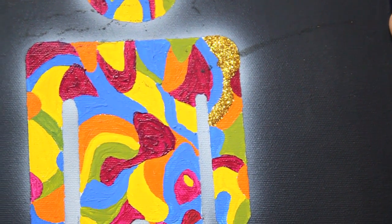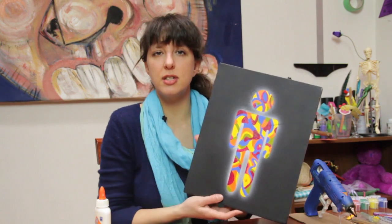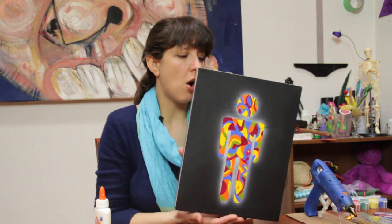Today our project is putting glitter onto an acrylic painting — how to make it stick. So I've got my glue here, I've got some glitter, and I've got an acrylic painting. As you can see, there is no glitter currently on the painting.